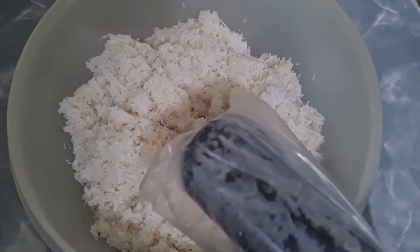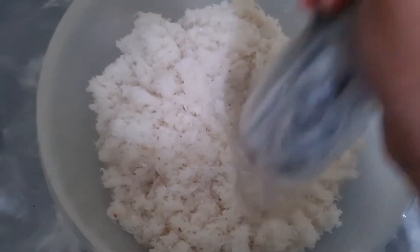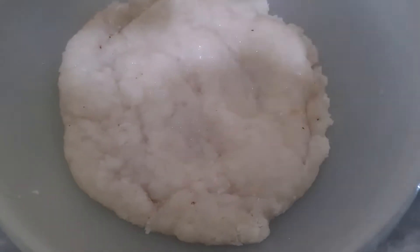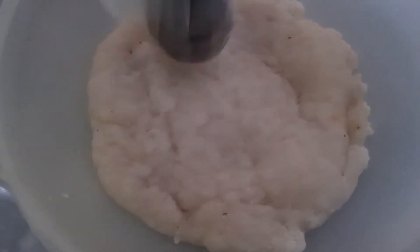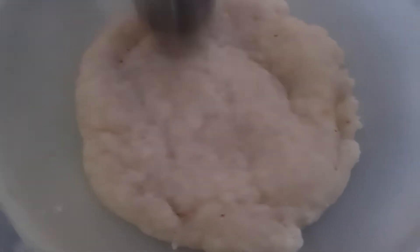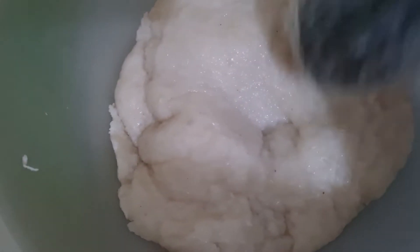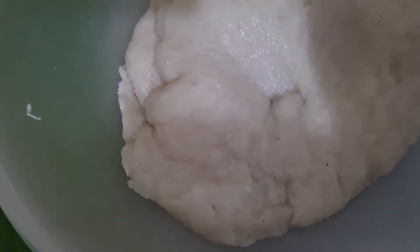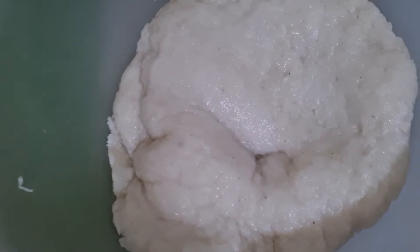Kita tumbuk. Saya pakai tumbukan sambal untuk numbuknya, nggak apa-apa yang penting ada untuk numbuk. Kita tumbuk sampai lembut. Ini udah agak lembut, sebentar lagi lembut. Waktu ngaronnya jangan menggunakan air, biar nanti kalau nggak pakai air ngasilnya sepa. Kalau pakai air nanti ngaronnya benyek dan cepat basi ulinya. Ini gurih sekali. Nah ini udah lembut, udah bisa kita tuangkan ke daun. Kita alas pakai daun, dibungkus pakai daun nanti biar wangi. Udah selesai numbuknya, ini udah lembut dan gurih sekali.